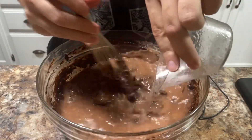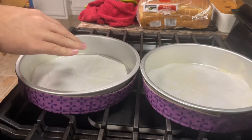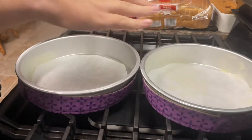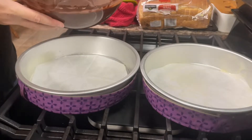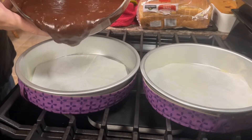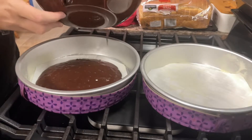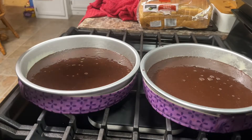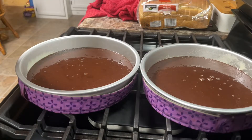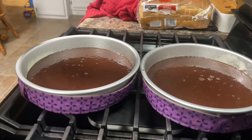After you get it all in, just mix it until it's well combined. Next, I have two nine-inch baking pans that I've lined with parchment paper, and before that I greased them with some baking spray. We're going to get as even an amount of batter as we can into both of the pans. Then put them in the oven at 350 degrees Fahrenheit or 180 degrees Celsius for about 35 to 40 minutes, or until you insert a toothpick and it comes out clean.